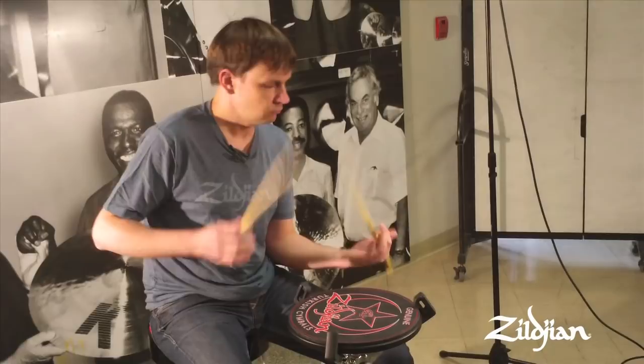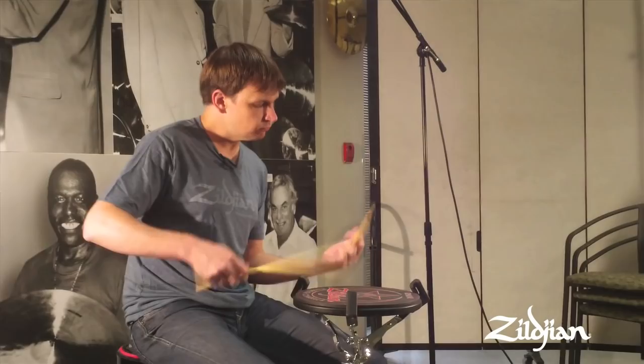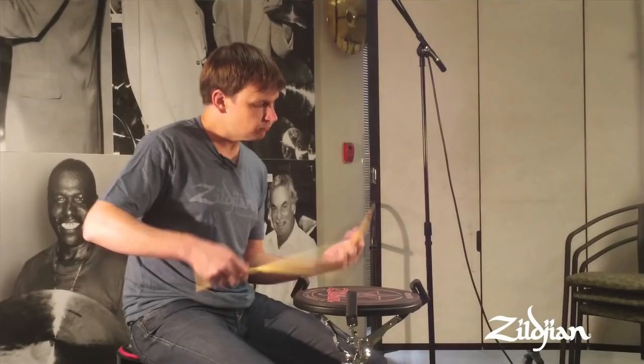Getting the fingers working — I use them a lot — just feeling like the blood's flowing properly. It's not really about doing anything fast or fancy. And then I'll go into some doubles, maybe some singles.